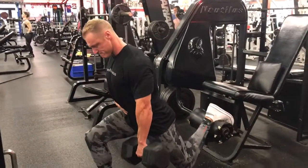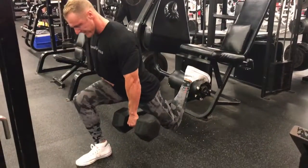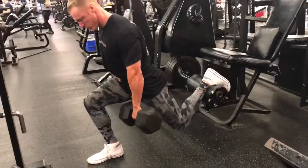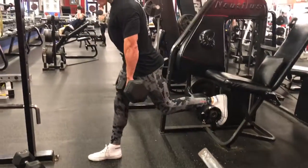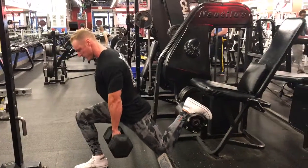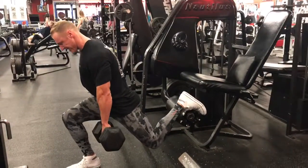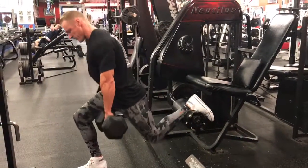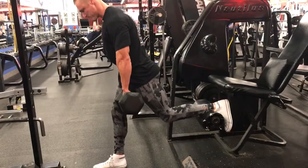Core tight. Come down. Count off your reps — one, two, three, four, five, six, seven, eight, nine, ten, eleven.